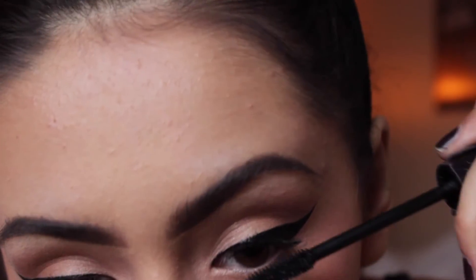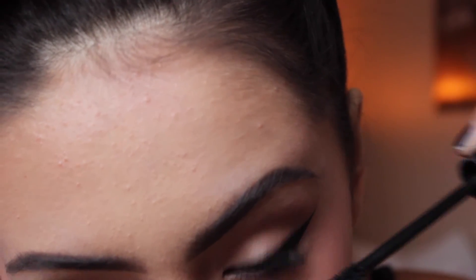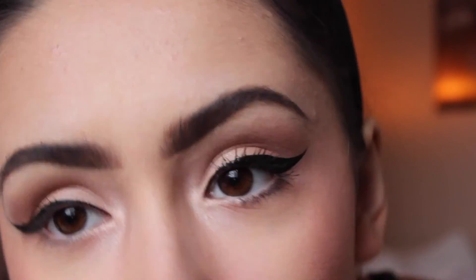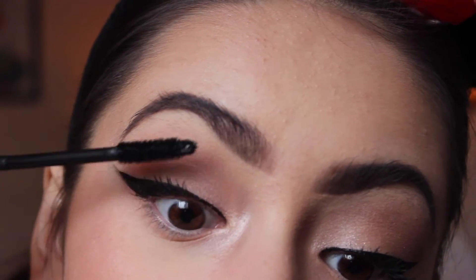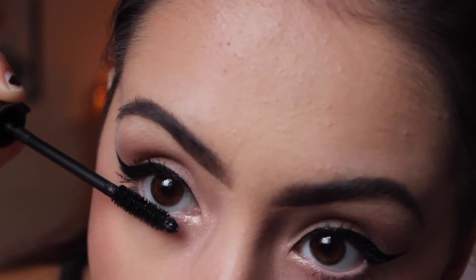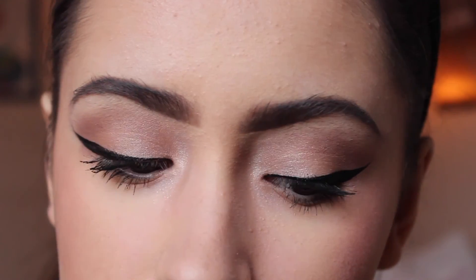When I do bottom lashes I still open my mouth — I don't do it for the top anymore, I'm used to that now, but when I do the bottom I just do. I want to try to learn how to put on fake eyelashes but I just haven't learned yet.